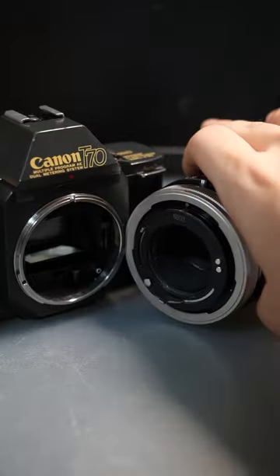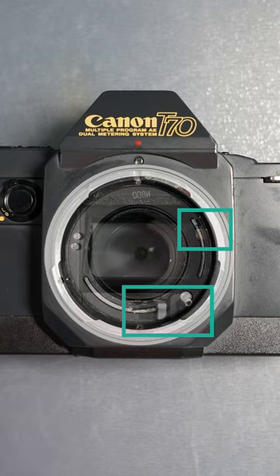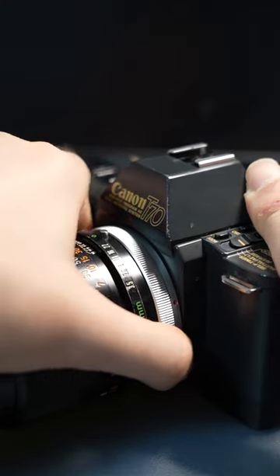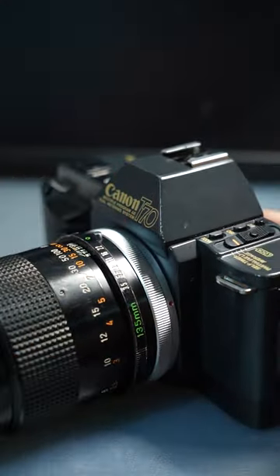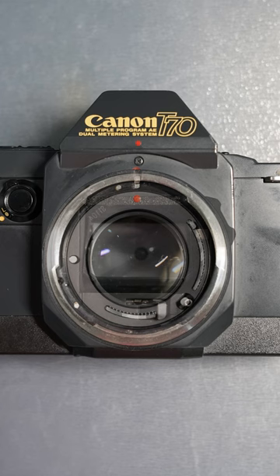In a breech-lock lens mount, the rotation of the contacts is not necessary. The alignment of the red dot already places the communication levers in their proper places. The rotation of the breech-lock ring only serves to hold the lens in place. We can see that the FD lens, when aligned to the red dot, already has its levers in their proper places — no rotation necessary.